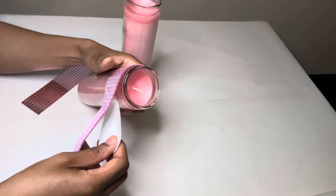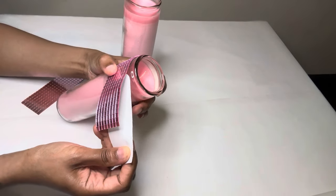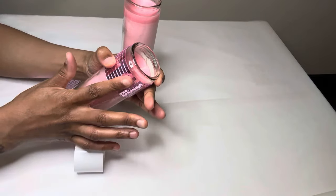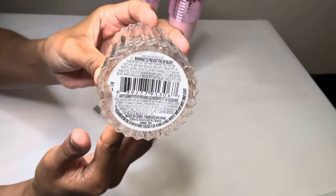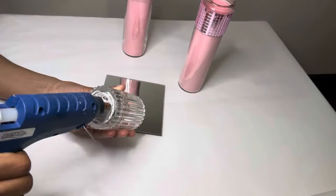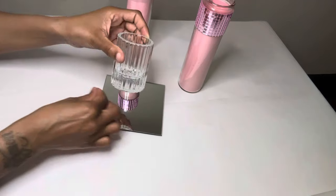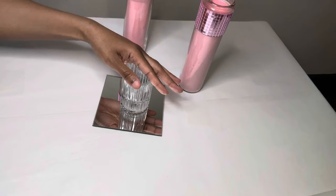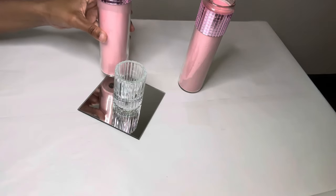These mirror tiles are self-adhesive but you can add a stronger adhesive if you want these to last over time. For this next step I'm gluing this candle holder and also the two candles on top of my four by five inch mirror. As I always mention, if you are going to recreate any of my projects please use a stronger adhesive so your projects can last over time.